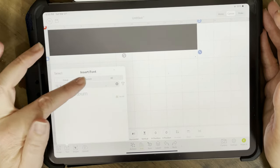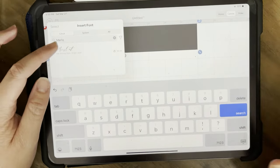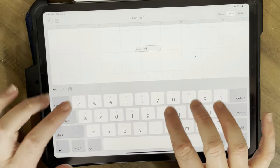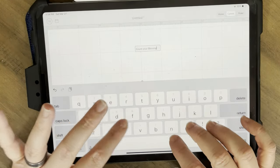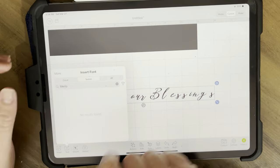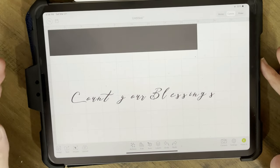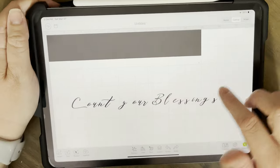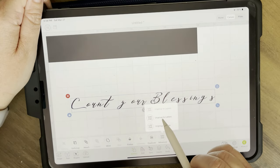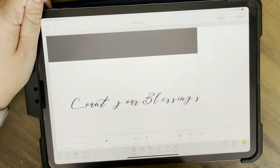Now I'm going to take you through Design Space again, and this time I'm actually making the wording myself. I've set up my box the way I want. I'm choosing the font called Magnolia Sky - I got it off a font site, and we'll cover how to bring fonts over in a later video. I like to change the spacing because I'm never happy with the default, so I'll change my spacing down to zero.